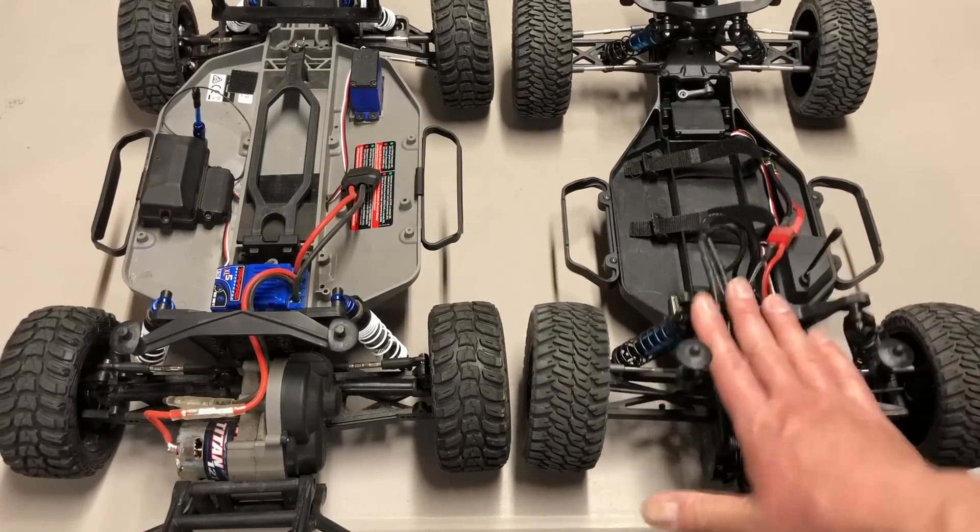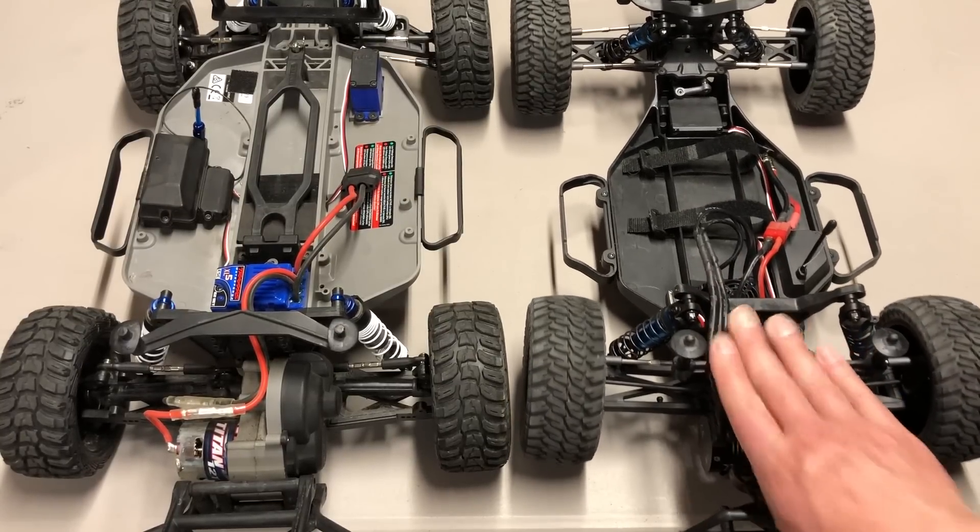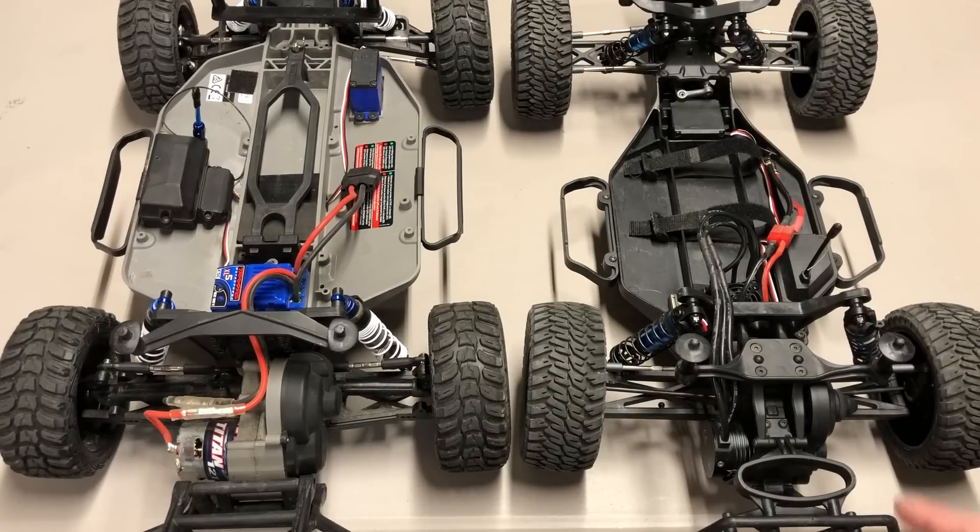I really, really like this truck — it's one of my favorite vehicles that's come out this year. That's my pick for best two-wheel-drive short course truck. Thanks for watching, please like and subscribe to my channel, and look for more videos soon. Thanks, bye.